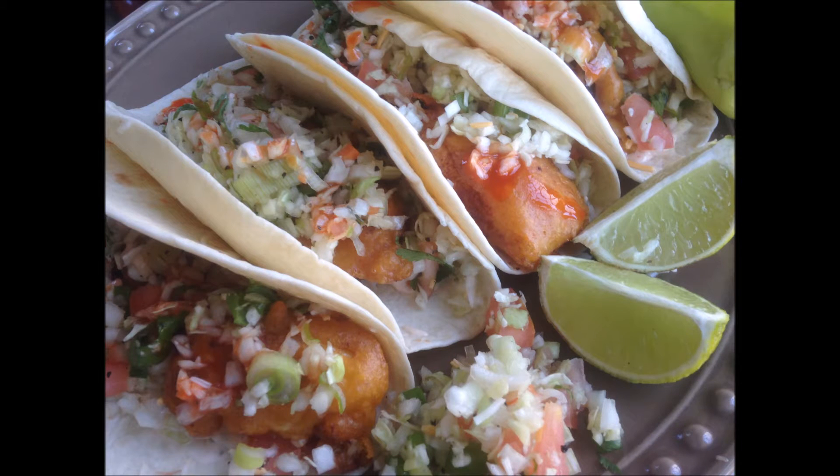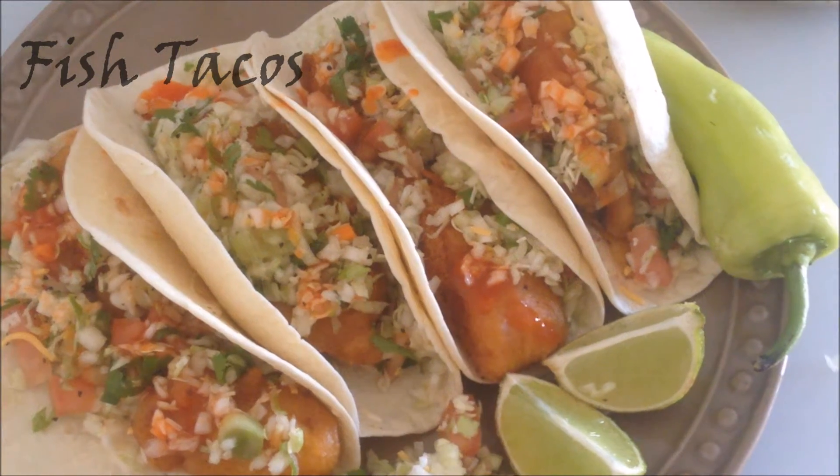Hi friends! Welcome back! Assalamu alaikum and welcome to Nasa's Kitchen Fun. As you guys can see, today I'm going to be sharing these amazing fish tacos with all of you guys.